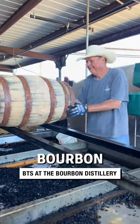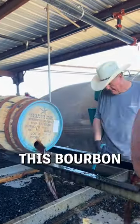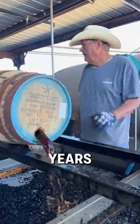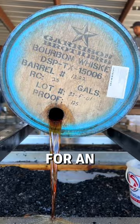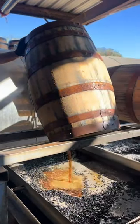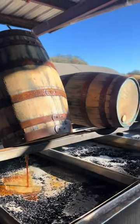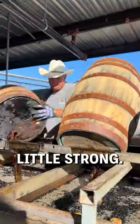Take a look behind the scenes at this bourbon distillery. This bourbon is aged for four years in white oak barrels before being transferred into port barrels for an additional two years. This bourbon is proofed down to 107, so it's a little strong.